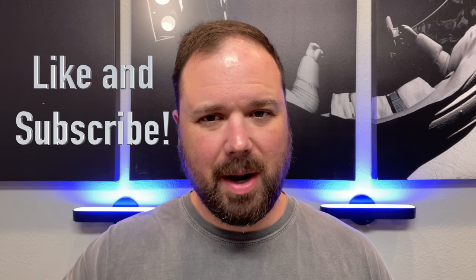But before we get into that, I do want to say if this is your first time stopping by the channel, thank you for being here. If you enjoy the video, please hit the like and subscribe button and the little notification bell if you want updates when new videos come out. Now let's take a look at the Cosmo Communicator.